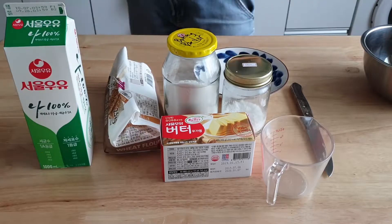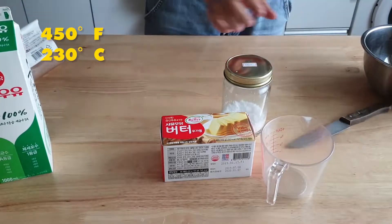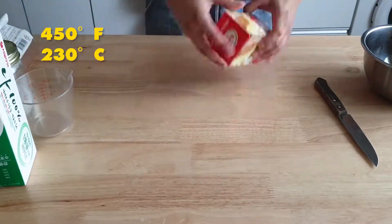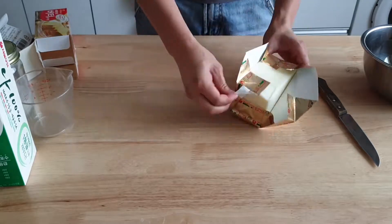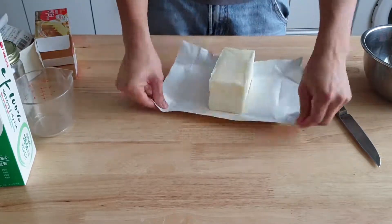First, preheat the oven to 230°C or 450°F. It's important to have the oven ready because once the biscuits are ready to go, you're not going to want to waste any time — you'll want to pop them in immediately.